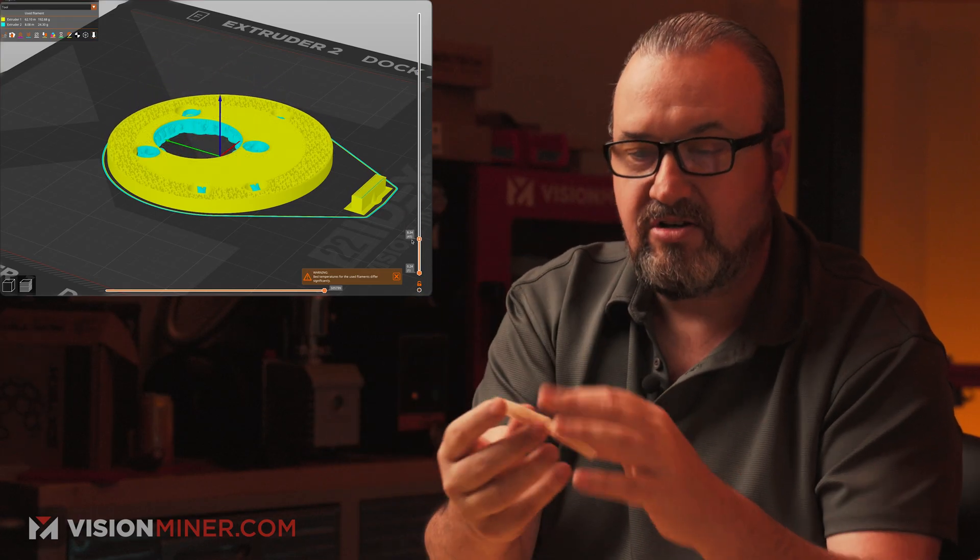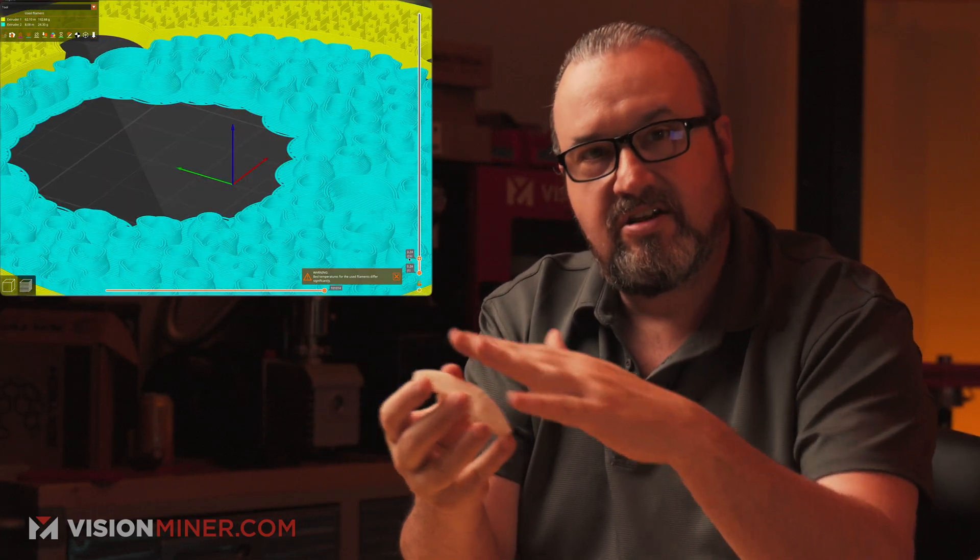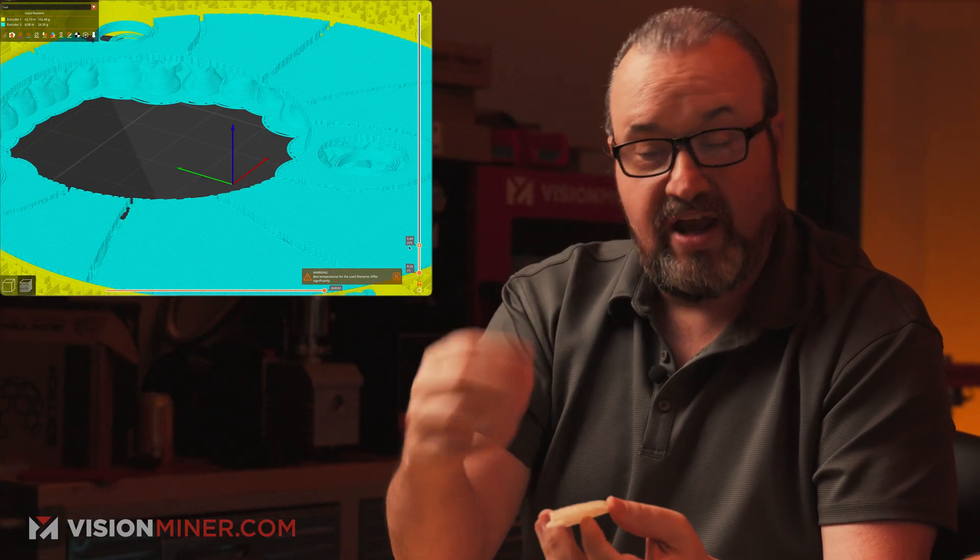We also increased the density of the tree support. By having it much tighter and closer together, it lays down those top layers — the 10 layers — and gives something to grip to. If it was way less dense with trees separated and spaced out, you'd pull and the tree would just break off. Increasing density also helped significantly.